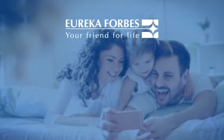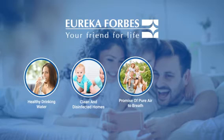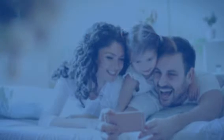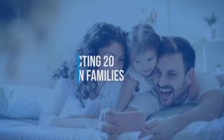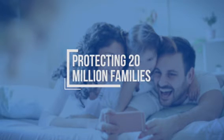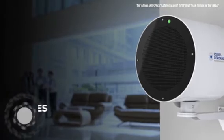We at Eureka Forbes have been fighting threats like viruses and bacteria by providing healthy water, a cleaner lifestyle, pure air, and secure homes. For over 38 years, Eureka Forbes has protected more than 20 million families and is committed to protecting millions more for years to come. Forbes Corona Guard.